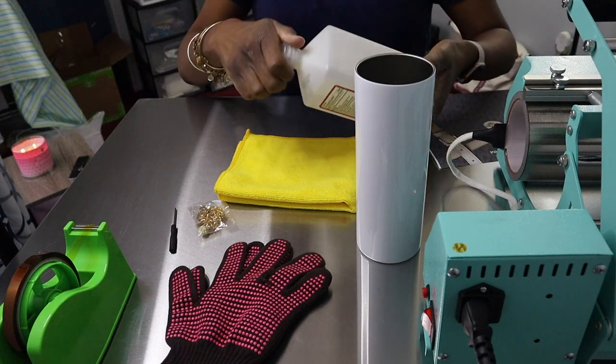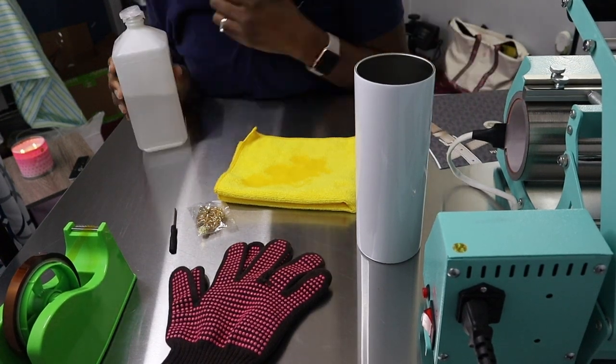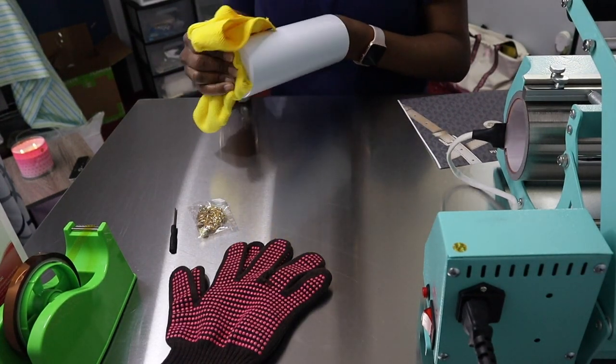What's up guys and welcome back to my channel. In today's video I am going to show you guys how to make a designer bag tumbler with a chain.